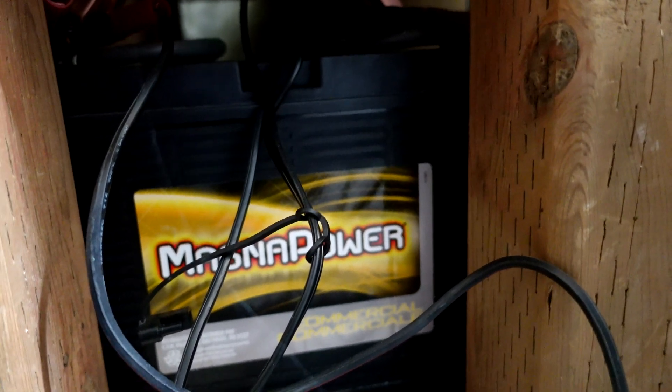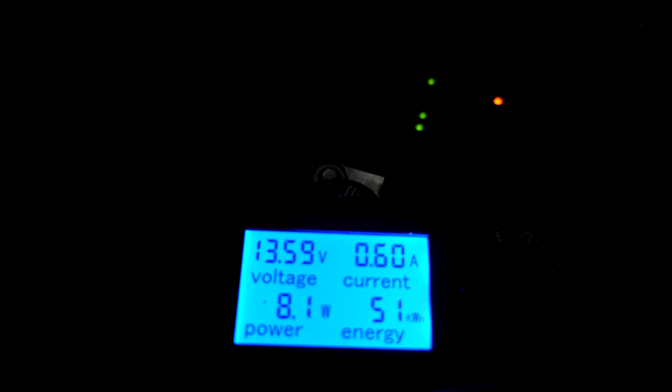Down underneath the inverter I've got two lead acid batteries. I picked these up from a local Canadian Tire — literally the cheapest batteries I could find — because I wasn't sure if the whole setup was going to work and didn't want to invest a lot of money. Those batteries have wires running up into the back of the inverter, positive and negative, wired in parallel. This is 12-volt input.